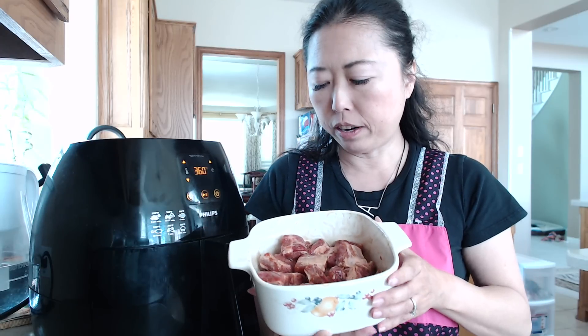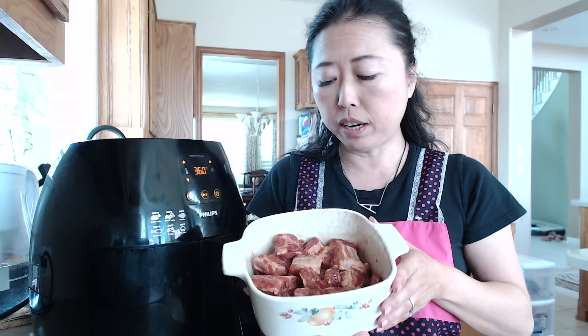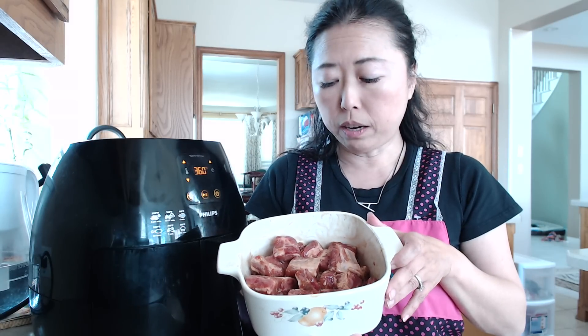First of all, let's talk about marinating your rib. Here I probably have a pound of ribs and what I did was just put in some soy sauce, some oyster sauce, some sesame oil, some pepper, and I marinated this for 45 minutes to an hour. And now it's ready to put into my Philips air fryer.